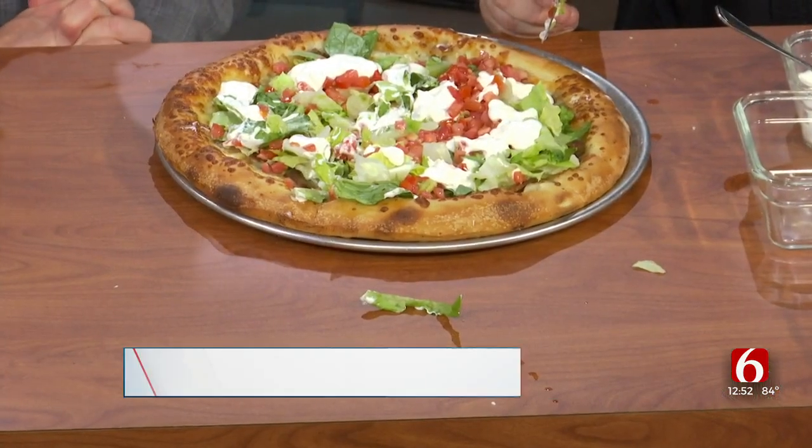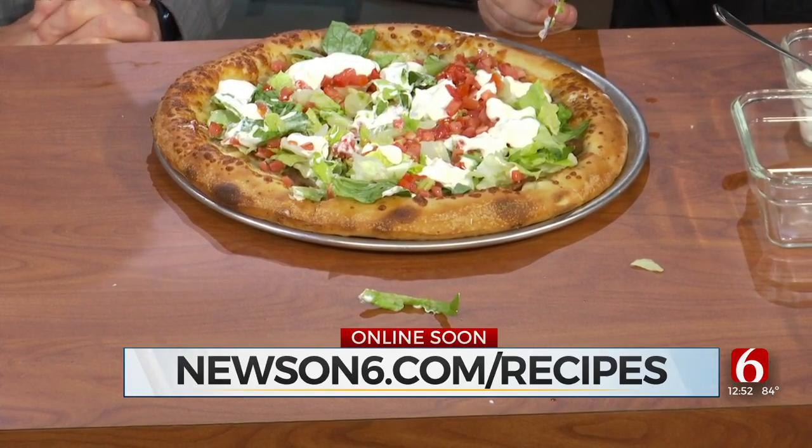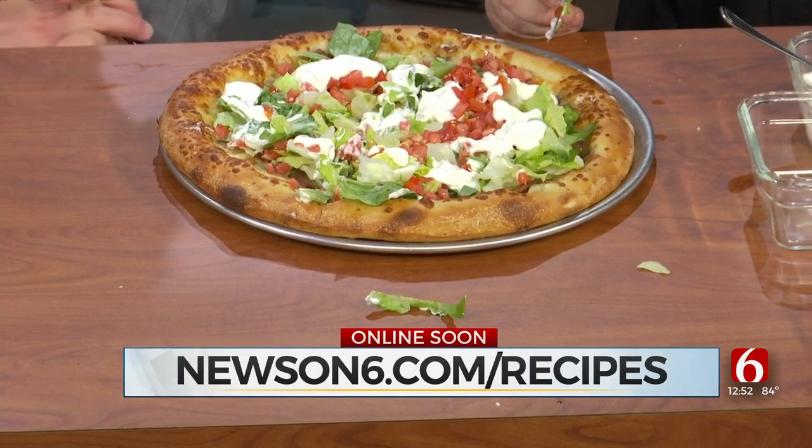Alright, Mike, come get this pizza. It looks great, I'm excited to try it. You can check out many more recipes just like this one — just go to our website at newson6.com/recipes. We'll be right back after this break with a final look at your Friday forecast. Stay with us.